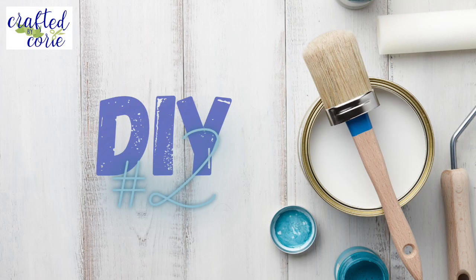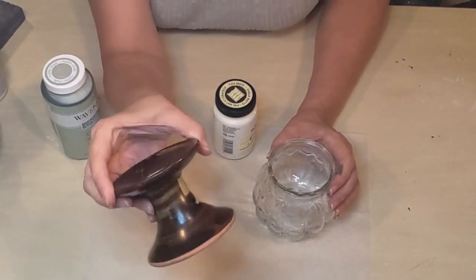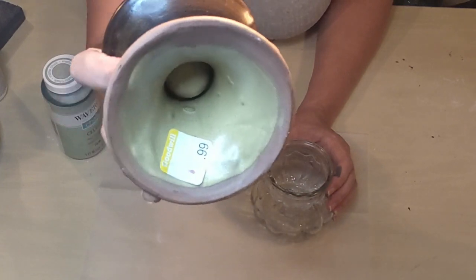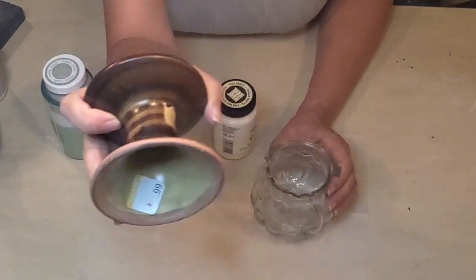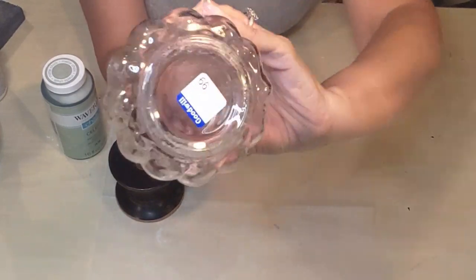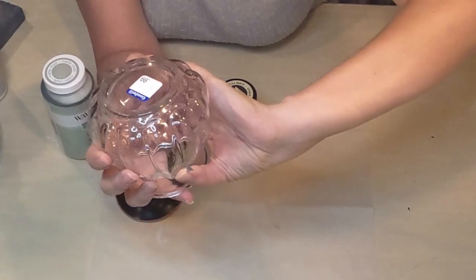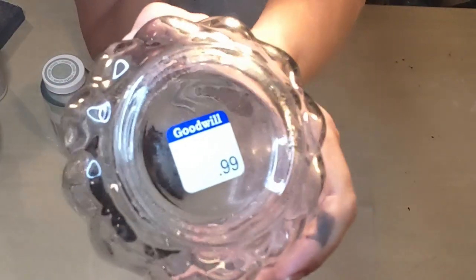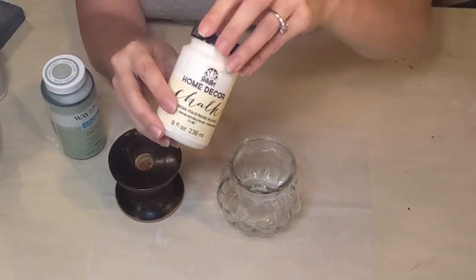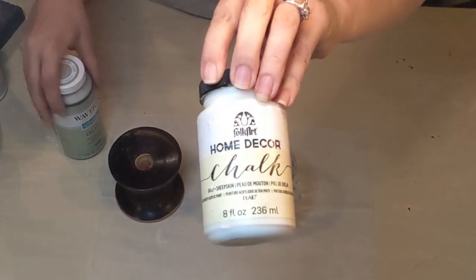DIY number two. For this I have a brown pottery piece I got from Goodwill for 99 cents. This is also from Goodwill for 99 cents — it looked like a little pumpkin to me so I thought that was perfect. We're also going to be using Sheepskin Home Decor chalk paint and Waverly chalk paint in Celery.